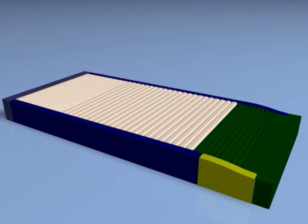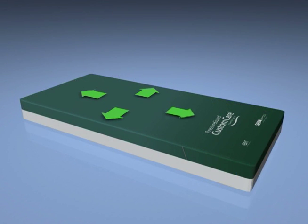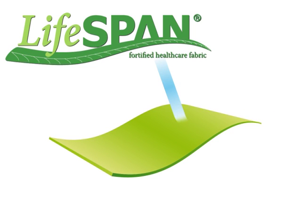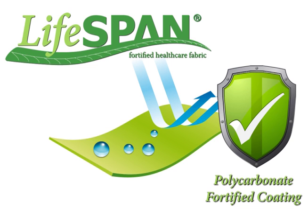Above the surface of the mattress itself is the unique design of the anti-microbial bi-directional stretch cover made with SPAN's superior Lifespan fabric. Lifespan is extremely durable and cleanable, and delivers outstanding resistance to chemical breakdown caused by bleach and other harsh disinfectants, with its polycarbonate fortified coating.